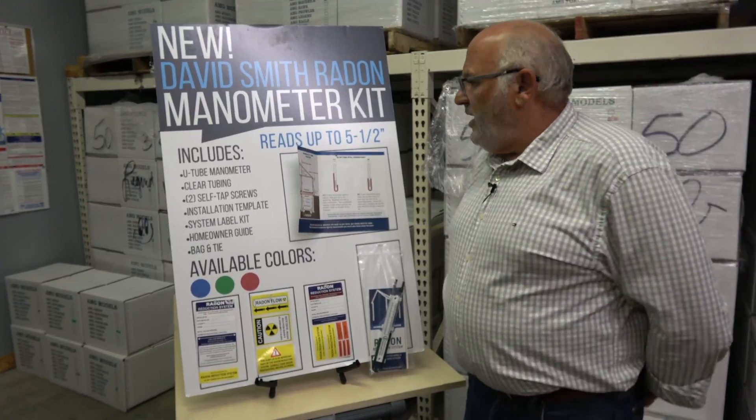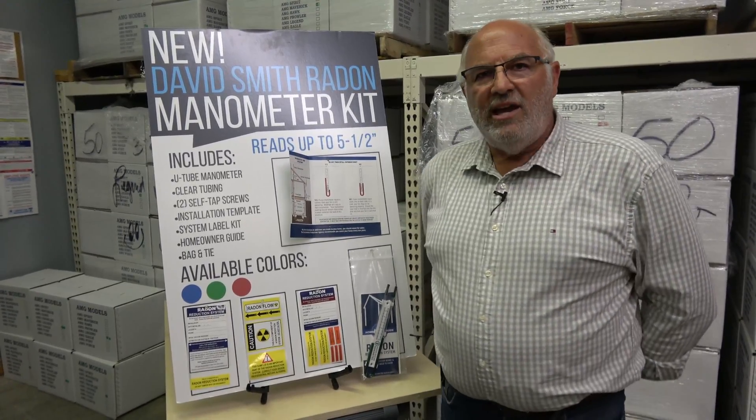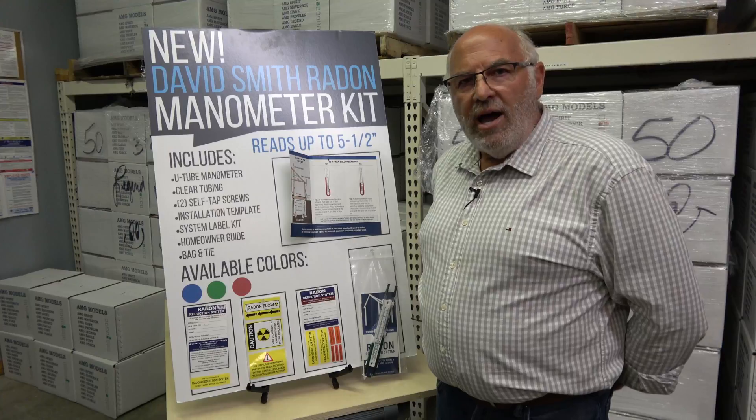It's the highest reading manometer on the market at five and a half inches. We know that the radon industry and the fan industry is changing, and we want to be ready in case — or when — fans get made that will require that kind of reading.